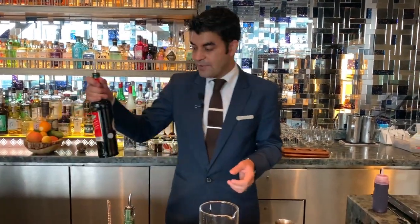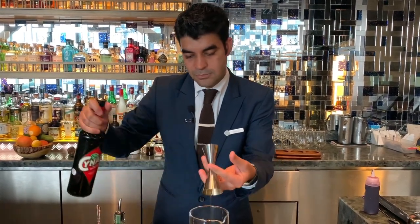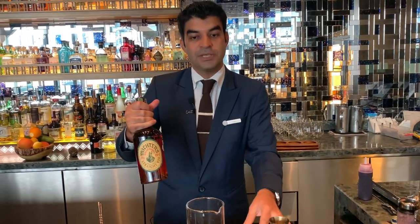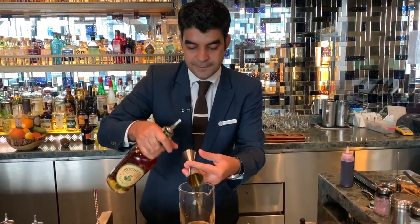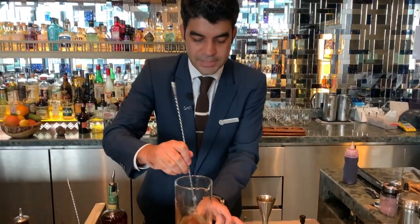I'm going to add 5 ml of the Chinar, and then I'm using a Michter's rye as a base for the cocktail. So that's a 50 ml — a very healthy pour for the cocktail. Give it a nice stir and taste.